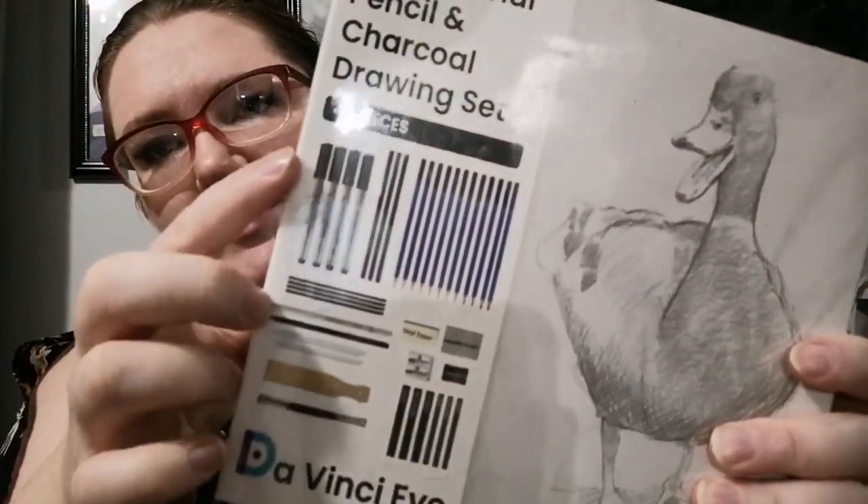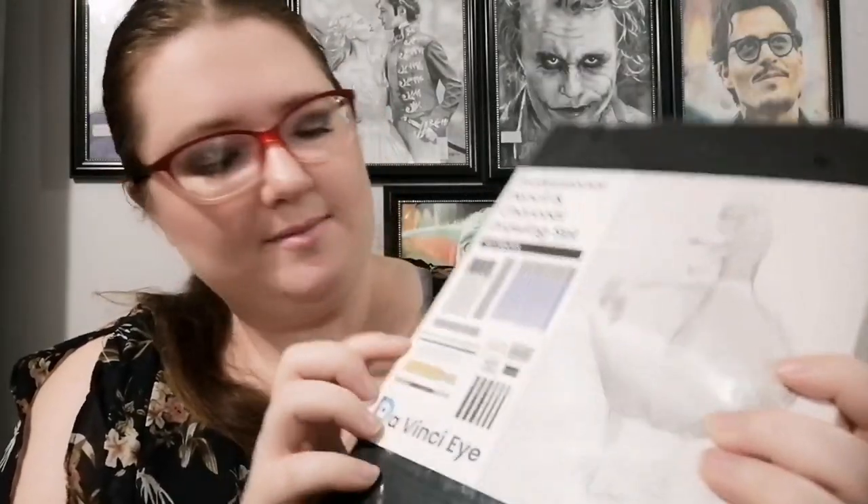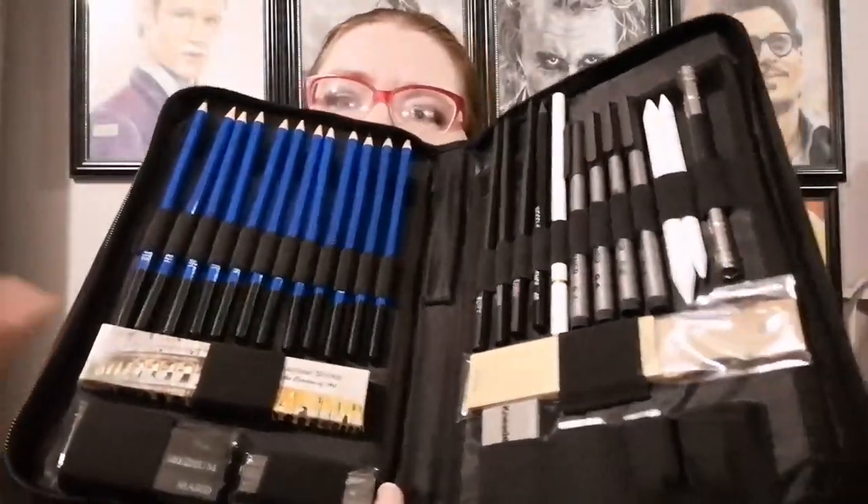I like the case already. So it has all the stuff on here — what's in here. So we've got pens and charcoal pencils and graphite pencils — a bunch of stuff. It's got their name on it. I'll give you another view of this in a minute.